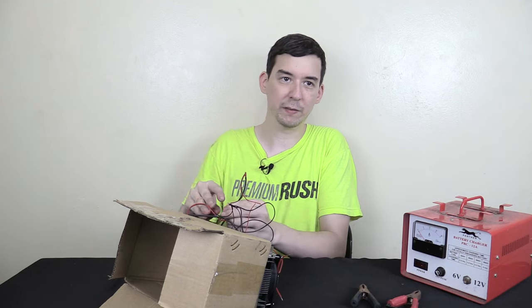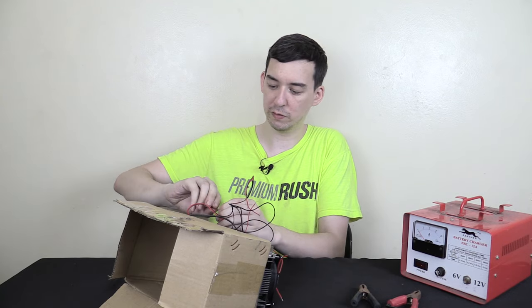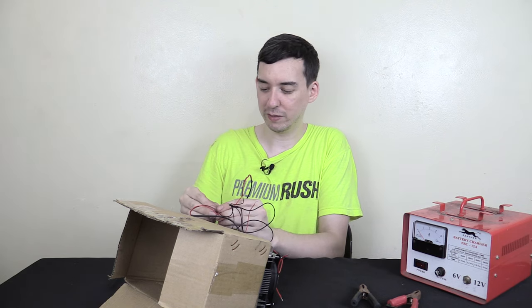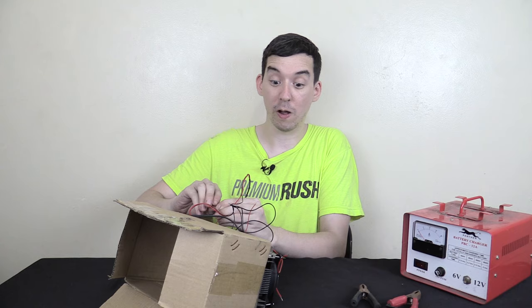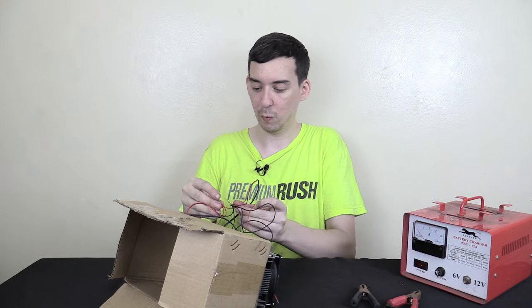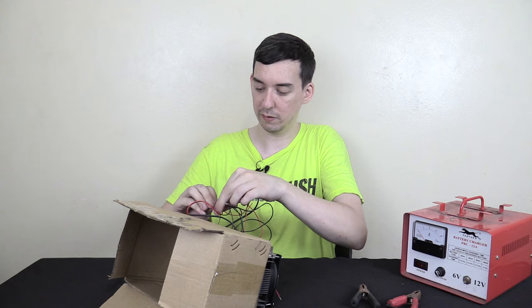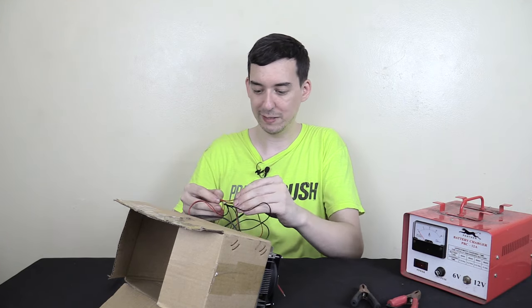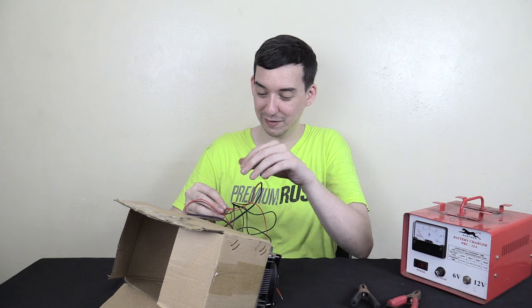Now this isn't like a full review video showing you everything that's good about this. This is more of an unboxing to give an initial idea of what I've got, and to take some feedback from you guys about what you think I could use it for — what would be an interesting project, because I can't remember half the ideas I had before.